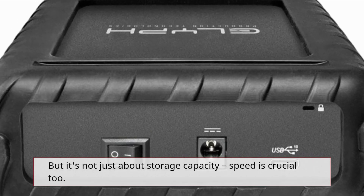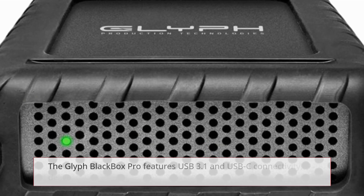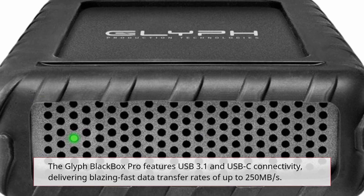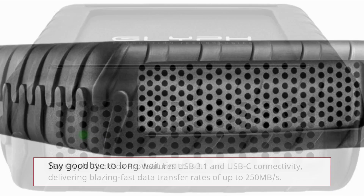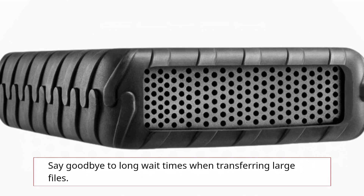But it's not just about storage capacity — speed is crucial too. The Glyph Blackbox Pro features USB 3.1 and USB-C connectivity, delivering blazing fast data transfer rates of up to 250MB per second. Say goodbye to long wait times when transferring large files.